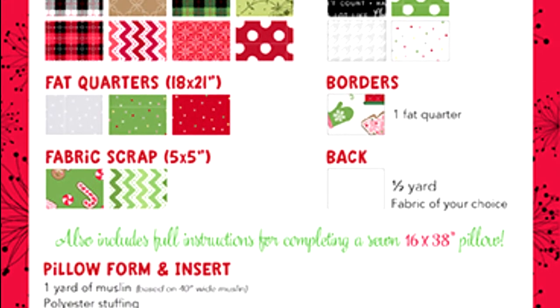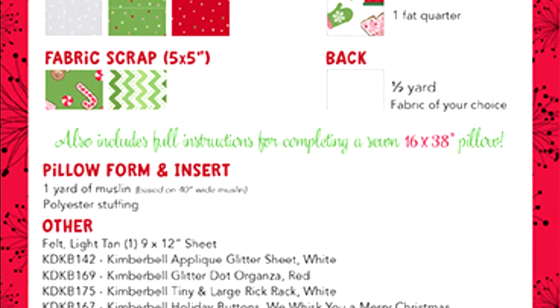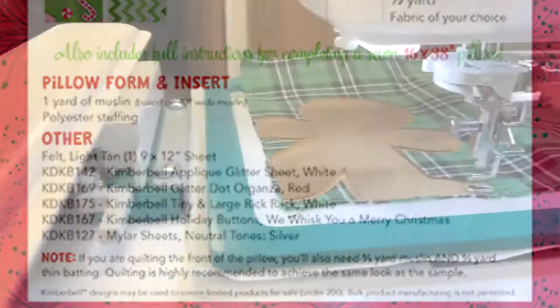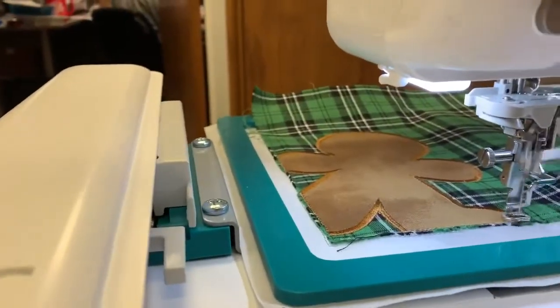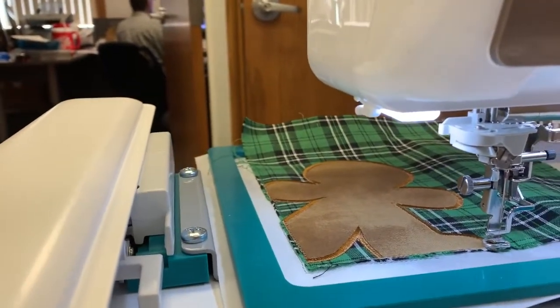There are 13 designs in this pillow: three gingerbread houses each with different features, two gingerbread people — a boy and a girl — a Christmas tree, a stocking, some candy canes, two signs with sayings, and three lollipop sticks.